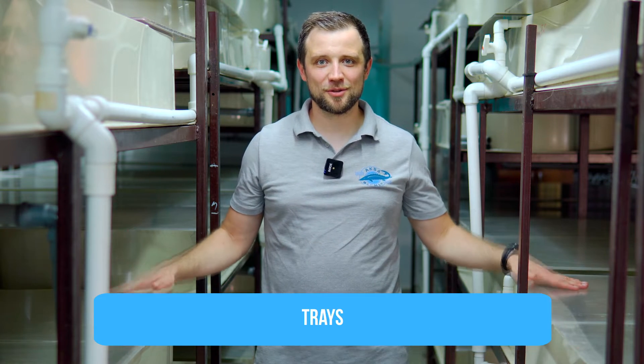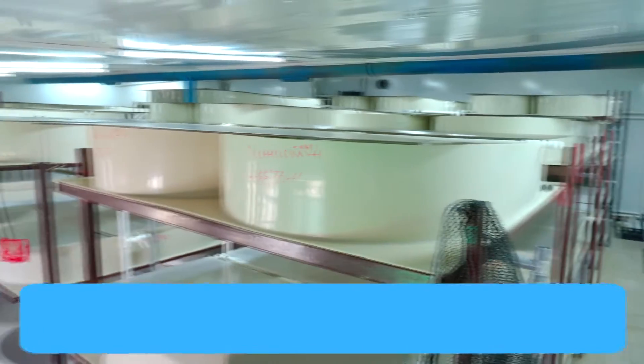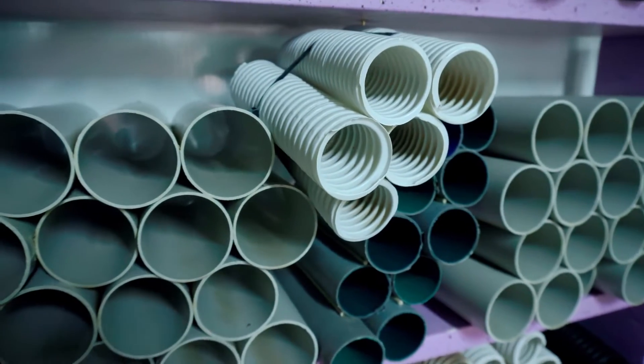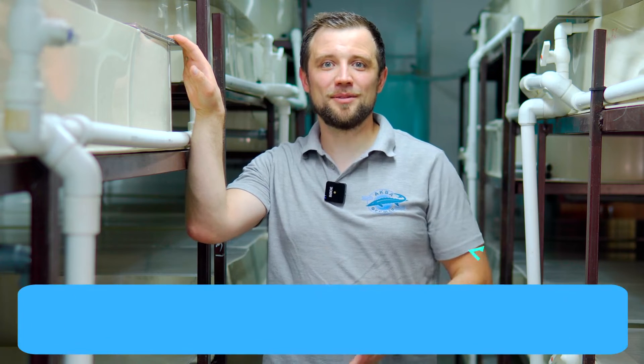The first unit we'll start with is the tanks — more exactly, the trays in which the crayfish is farmed. These are small shallow trays, usually 20–25 centimeters deep, which is all that's needed since crayfish crawls on the bottom. Inside these trays are special shelters, typically pieces of pipes connected to each other forming single unit sections. The water temperature in these trays is 26–28°C, as the Australian crayfish is a tropical hydrabiont. Trays can be placed in three, four, or sometimes five floors to maximize production yield per square meter.